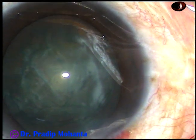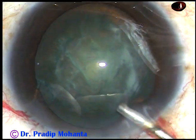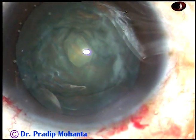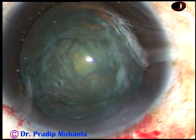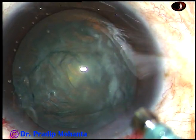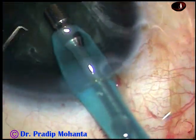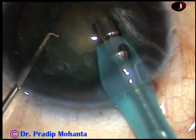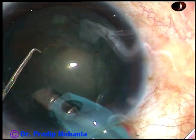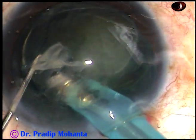Now is the time to introduce the tip of the FACO handpiece. 2% HPMC again. The tip is introduced with bevel down. I am in FACO 2 mode with 450 vacuum, 45 flow rate and 50% ultrasonic energy. Remove some superficial cortical matter. Place the tip facing the nuclear mass at 2 o'clock and go to position 3.